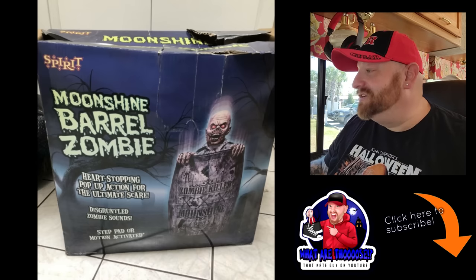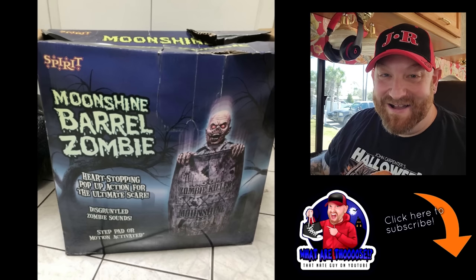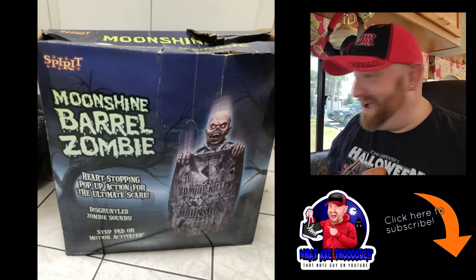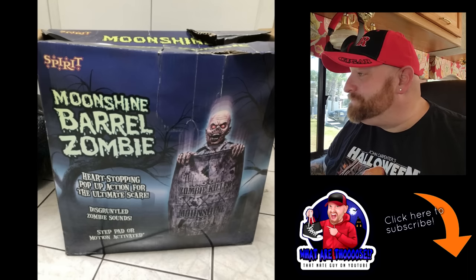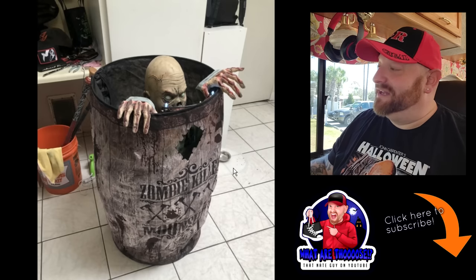It sold for $103 back on January 1st. Let's look at the pictures. The barrel itself says Zombie Killer Moonshine. It says heart-stopping pop-up action for the ultimate scare, disgruntled zombie sounds - what does a disgruntled zombie sound like as opposed to a regular zombie? Step pad, motion activated. I'm not sure what year this is from. That is pretty cool looking, actually.